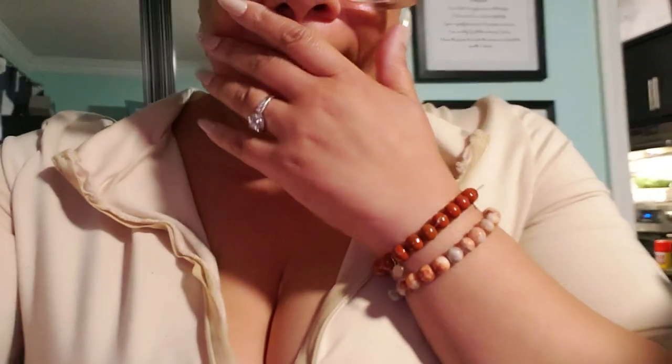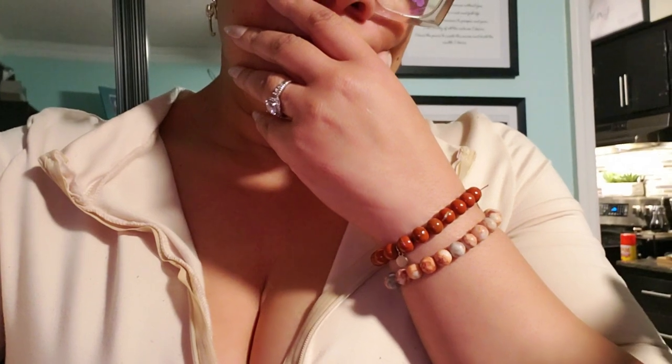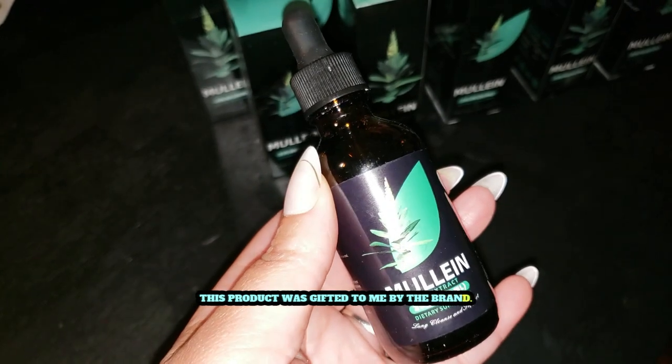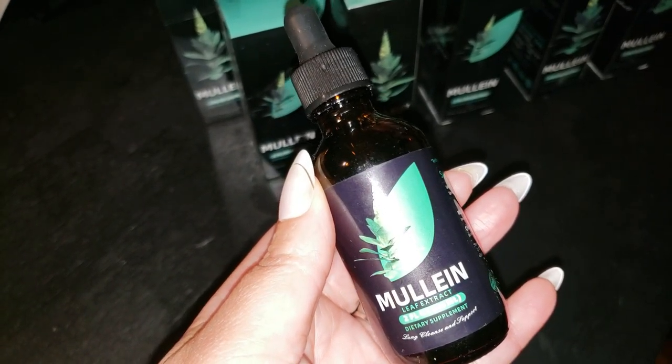Have you been feeling like your breathing could use a little extra support? Are you searching for something to give your respiratory health that natural boost? Well, you've come to the right place because I'm here to tell you about the Better Lungs Mullein Leaf Extract, a powerful, natural supplement designed to help support healthy lung function and easy breathing.